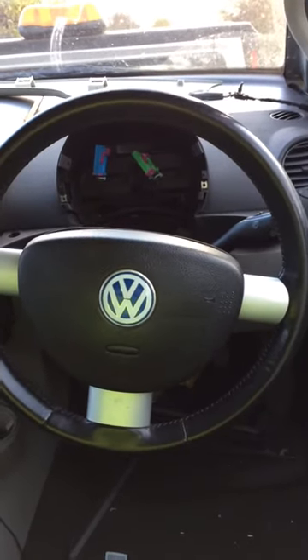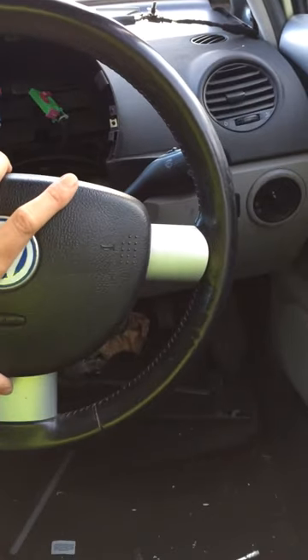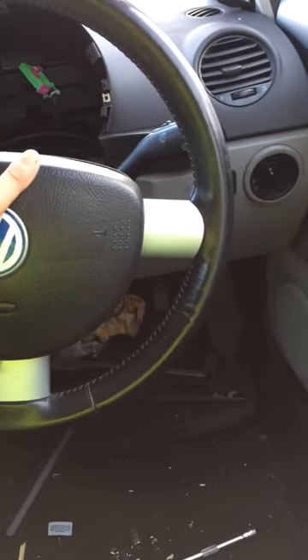Hi everyone, just a quick tutorial on removing an airbag from a Volkswagen Beetle 2001.